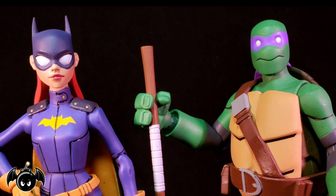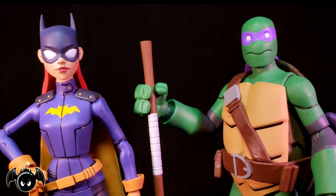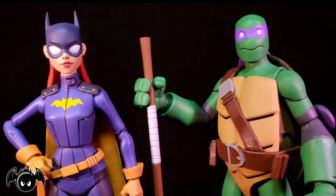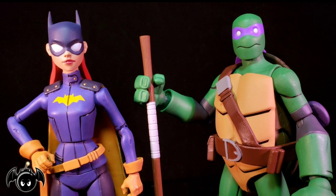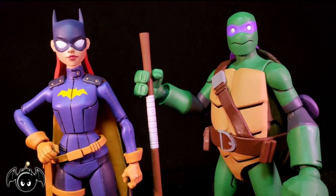I absolutely love the first 2-Packs and these are no exception. The turtle figure, that being Donatello, is incredible. And Batgirl is honestly a lot better than I thought she would be. But before we take a closer look at both figures, let's take a closer look at their accessories.